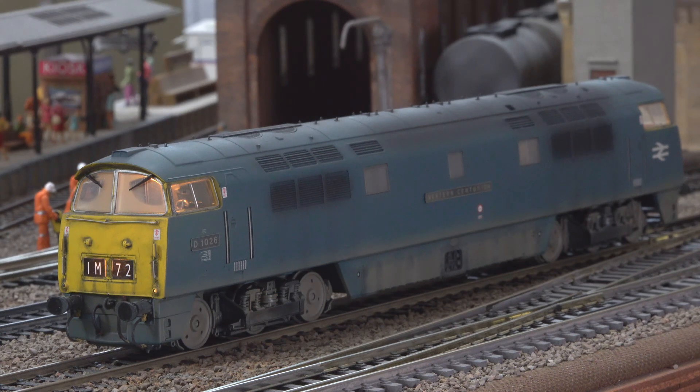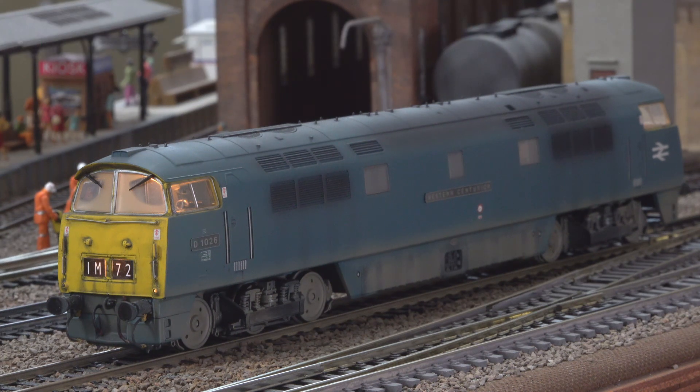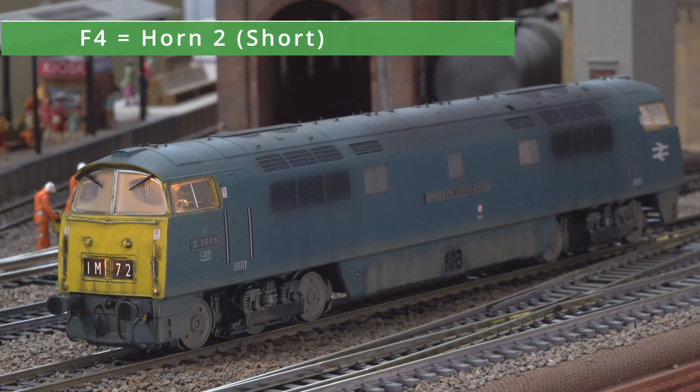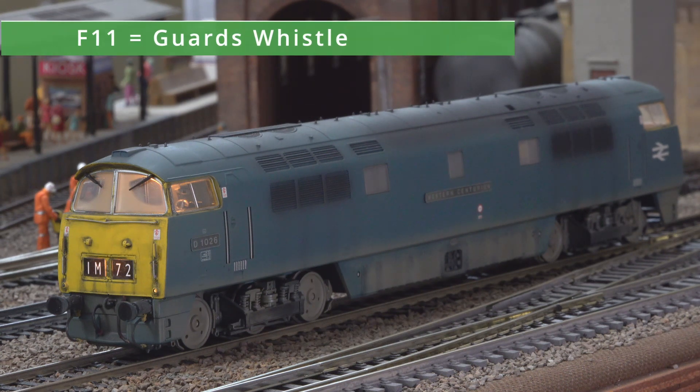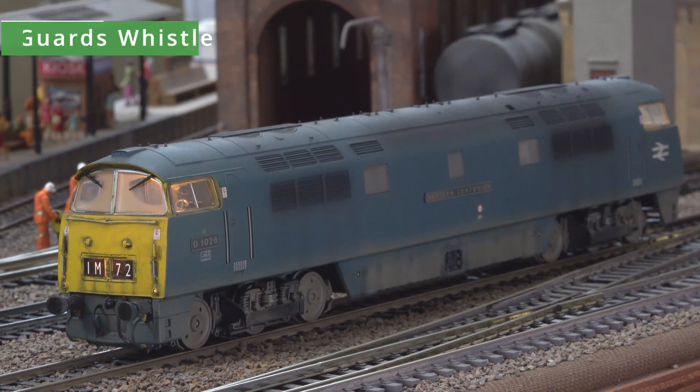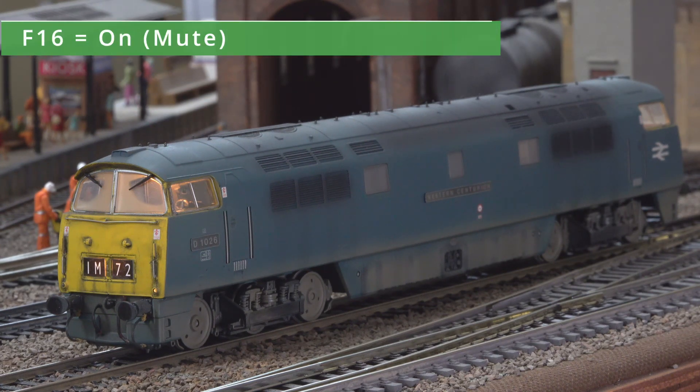We're going to test the two horns. For the first horn I'd advise you to cover your ears — pretty loud. We'll do a test on the second horn, which is not as loud. I'll do the guard's whistle here — and interestingly that's followed automatically by the short horn. You can also mute the sound, which we'll do now with F16.